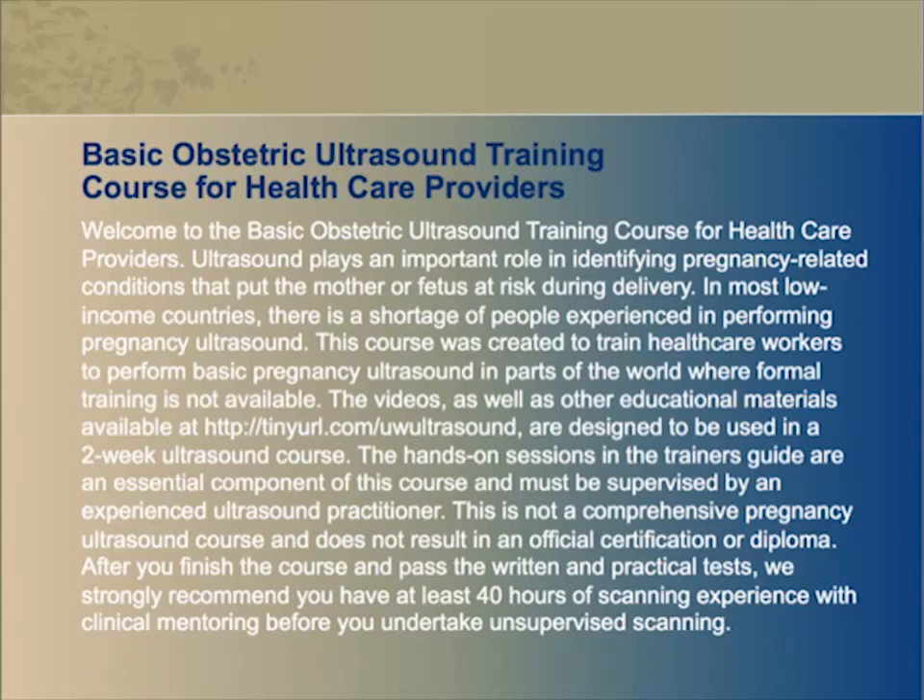Welcome to the Basic Obstetric Ultrasound Training Course for Health Care Providers. Ultrasound plays an important role in identifying pregnancy-related conditions that put the mother or fetus at risk during delivery. In most low-income countries, there is a shortage of people experienced in performing pregnancy ultrasound.